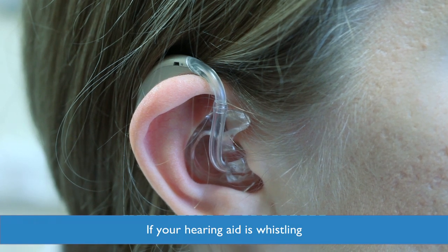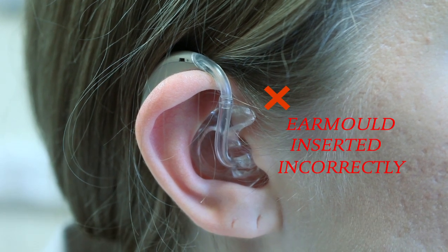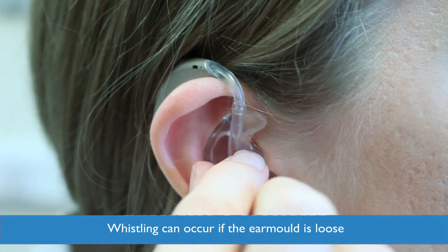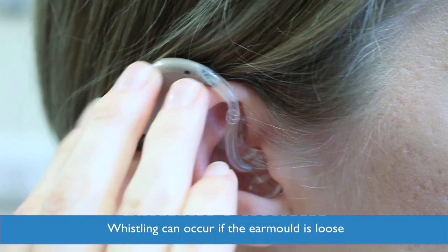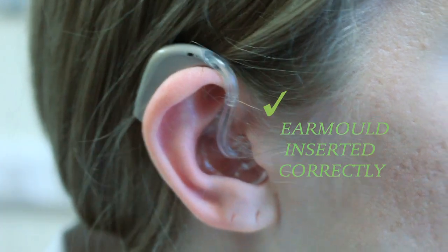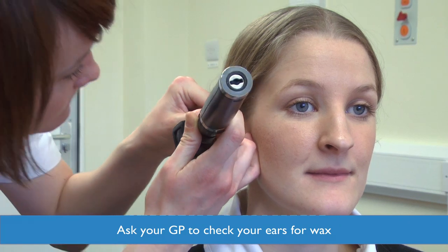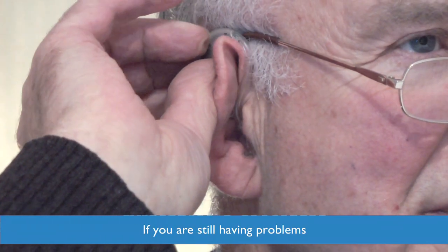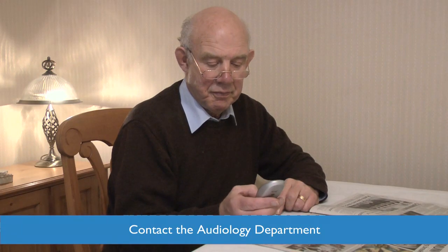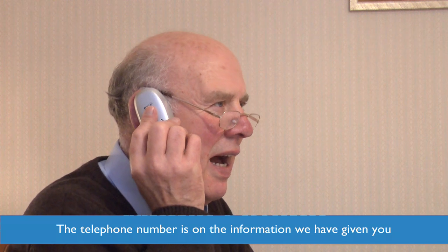If your hearing aid is whistling, please make sure you have inserted your ear mould correctly. If the ear mould is very loose, this can also cause whistling and we may need to make a new one. You will need to make an appointment at the repairs clinic to have another impression taken. Also ask your GP to check your ears for wax as this may also be the problem. If you are still having problems, please call the department and we can make you an appointment. The telephone number is written on the information we have given you.